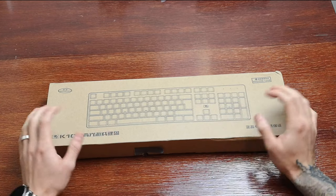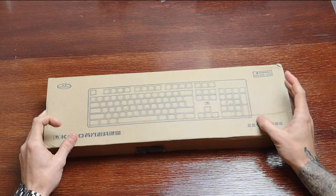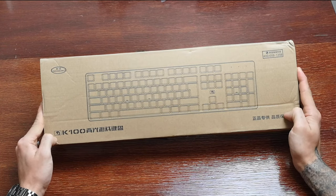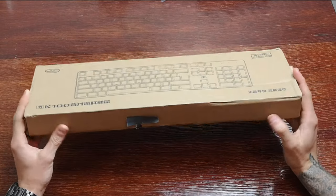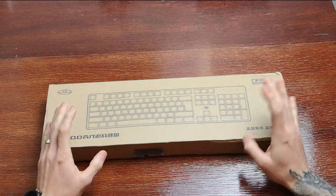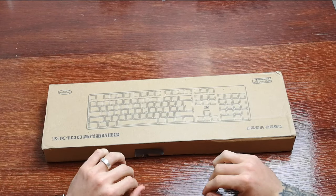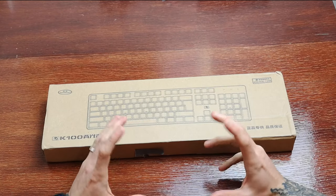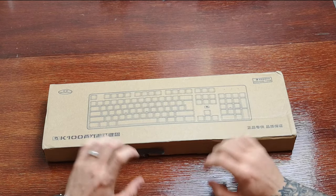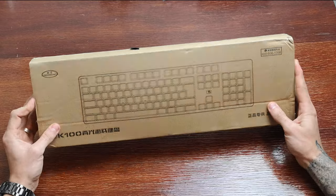What we'll do is have a look at this and we'll see how it goes. It's the K100 keyboard that they've sent me. There were a few different style keyboards that they had on offer — they've got a few different mice, some Android keyboards and things like that for you to have a look at. So we'll unbox this and let's take a look.